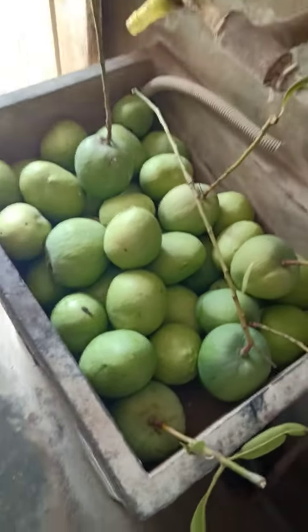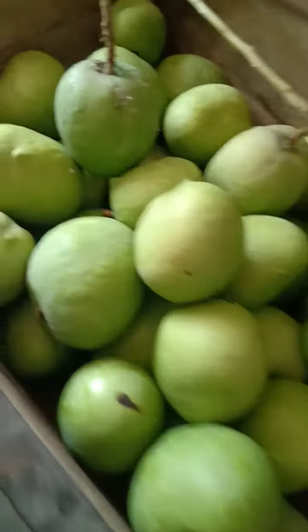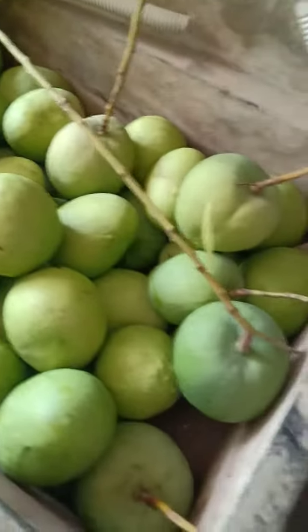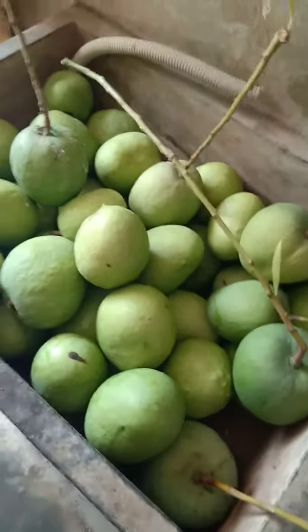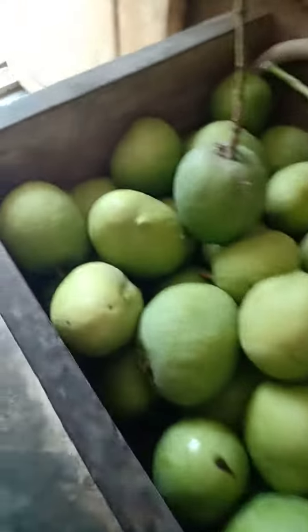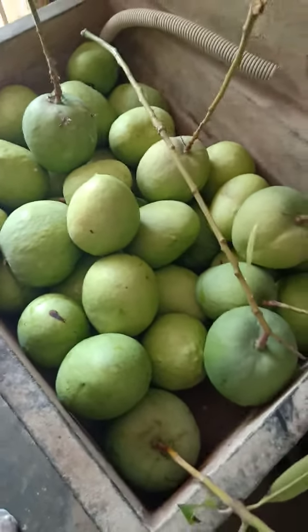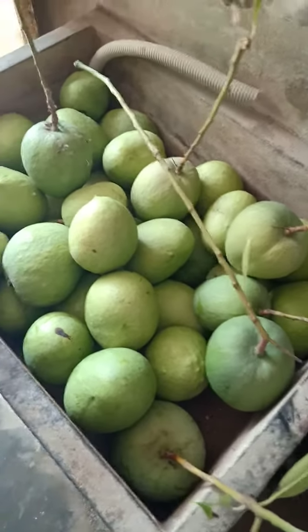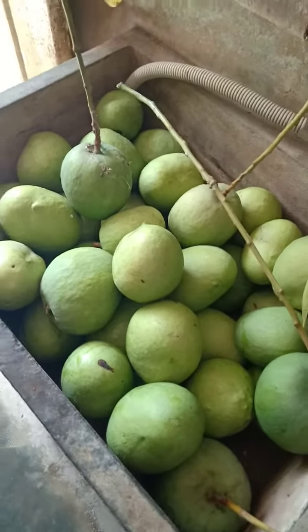Here you can see the Malgova variety of mangoes which are plucked and kept for cleaning and washing. We have around 30 to 40 mangoes which are about 80% grown.